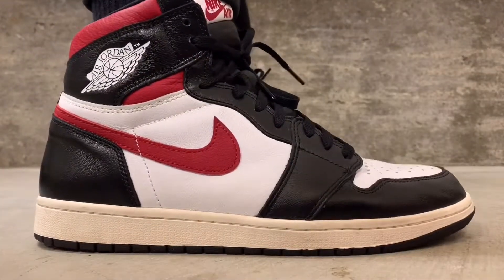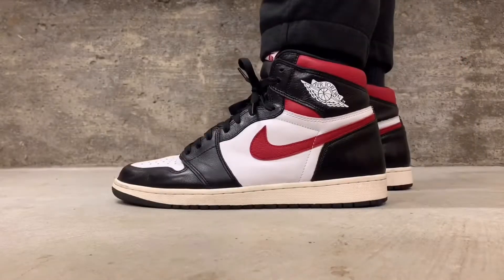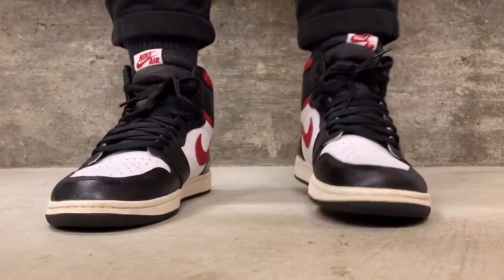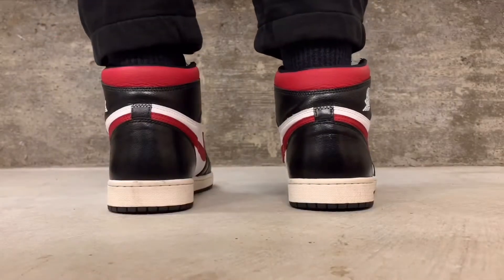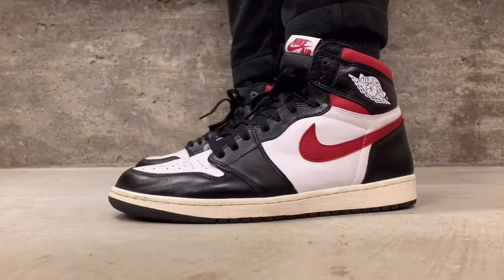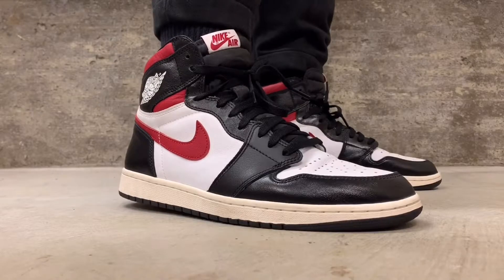Here they are on feet — Jordan One Gym Reds after one year of wear. They're still clean on feet. Something people didn't like about the shoe when it first released was the kind of glistening, shiny black leather — I didn't mind it at all. You can see creases on the back heel and the bottoms are dirtied up, but Jordan Ones look well worn. You shouldn't be afraid to wear your shoes.